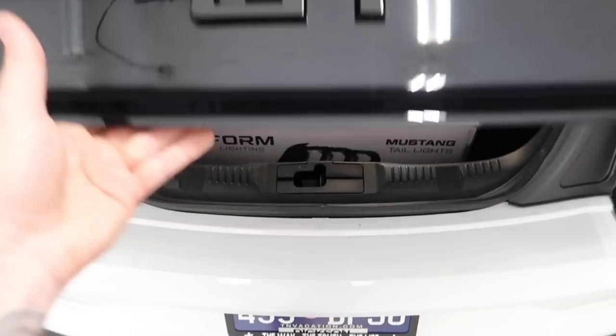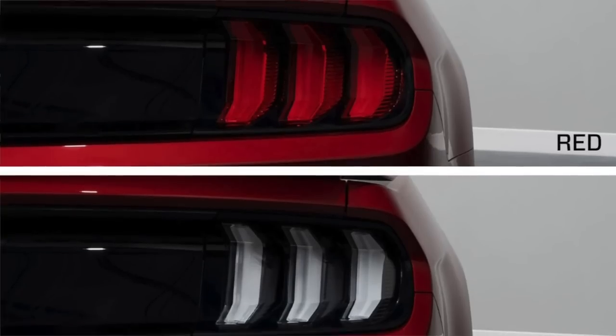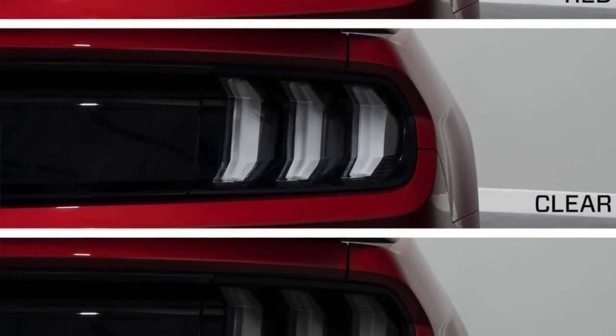For today's video, this is something I've never typically done on any of the S550 or many Mustangs I've owned. Our friends at Form have sent us a couple of things to put on the new Mustang to get it looking more aggressive. We're starting with the back — pop up the trunk. They have three different color options: red, full clear, and smoke. These are really not that expensive — link down below in the video description.